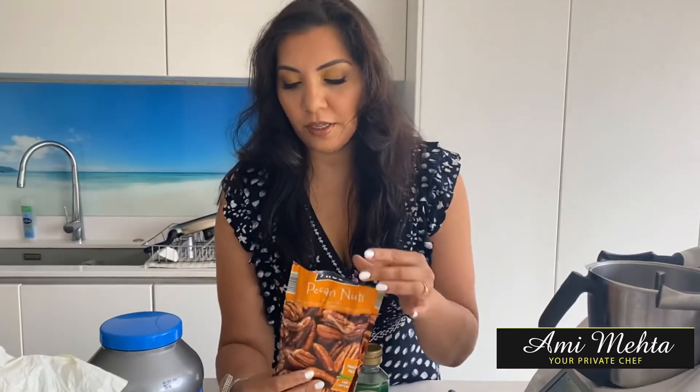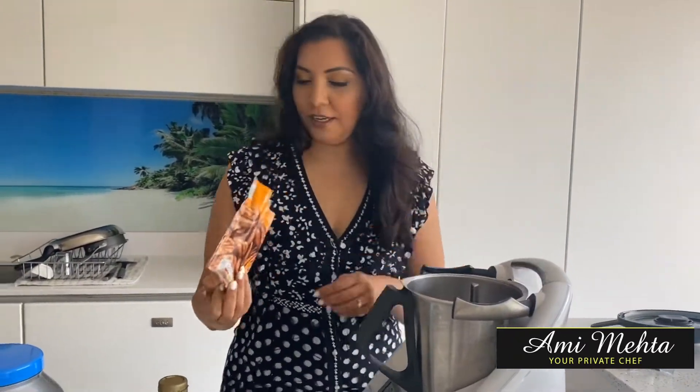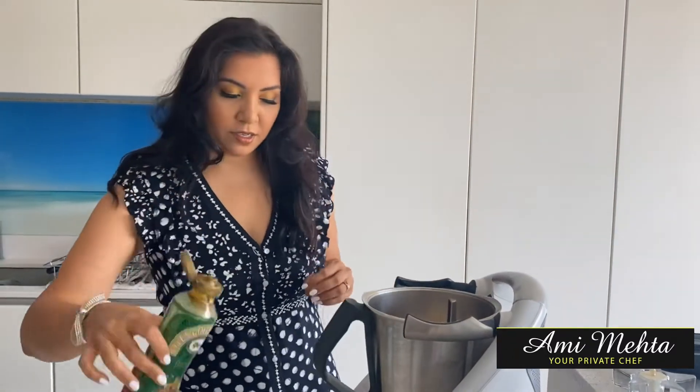One of the main ingredients is dates — I've taken the seeds out of them. Then there's pecan nuts, protein shake, rice cakes, and a little bit of golden syrup. About 150 grams of pecan, about 15 to 20 dates, about three rice cakes, golden syrup — or maple syrup works too, that makes it really nice — and about one scoop of protein shake.